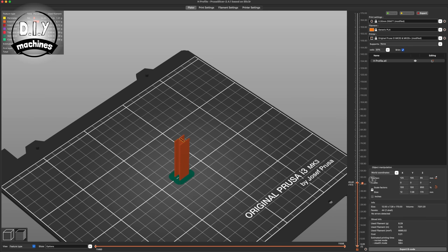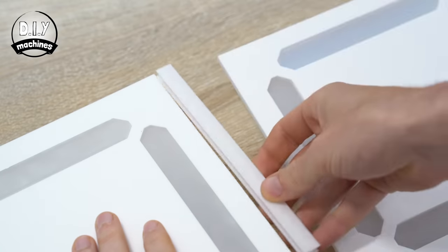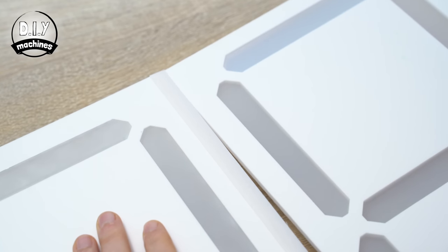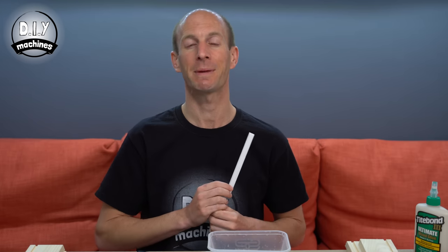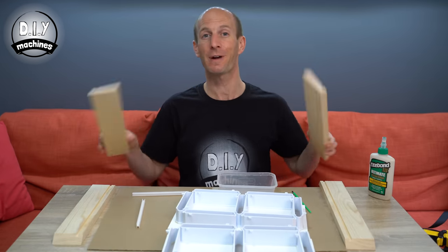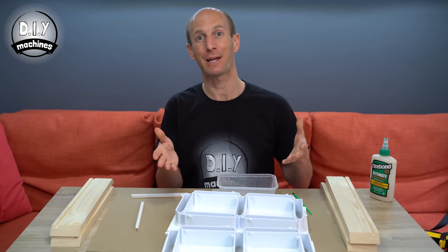If you are going to be using more than just a single character in your display I've created this H-shaped profile which you can 3D print and use to join together the separate pieces of acrylic and hide any possible gaps. For mine I printed two that are 170 millimetres long each.